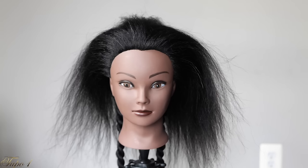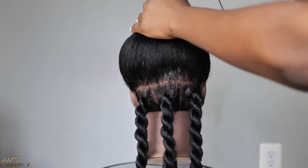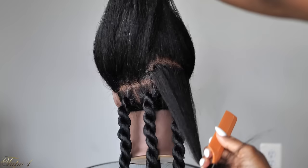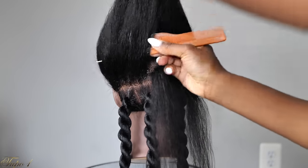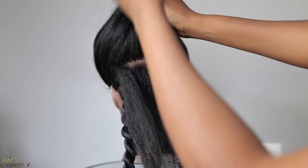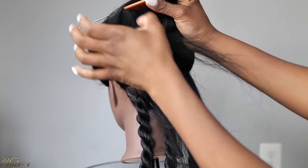We're going to be using our model today — this is baby girl, a mannequin I got from Amazon. I think Amazon needs to be sponsoring me at this point. So what you're going to do is use your rat tail comb to section a straight line from ear to ear. Just make sure it's really nice and straight, and then take a little bit of the shining jam to make sure the line is really nice and clean.